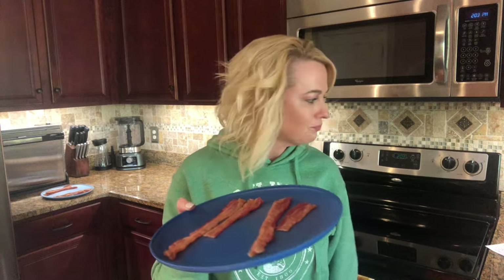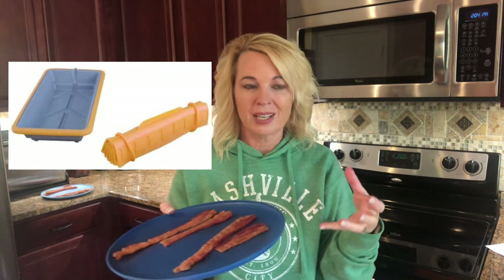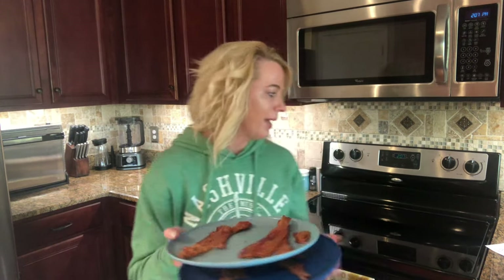It tastes basically the same to me. About the paper towels — I was thinking maybe this will use fewer paper towels, but you still have to put a paper towel on the plate. There is a silicone tray you can buy, but that's an extra ten dollars. If I ate bacon a lot, then yes, I could save on some paper towels if I bought the tray. I really wanted to like this — I thought it looked cool, and I like supporting small entrepreneurs. But there are just so many microwave bacon gadgets out there.